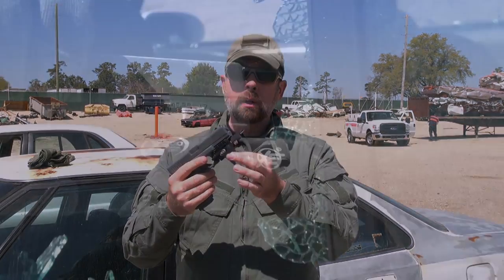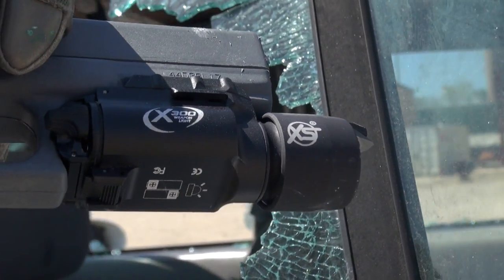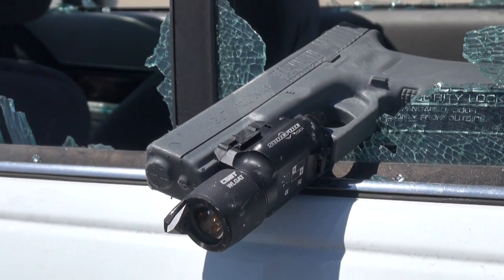This one right here is slipped down on a Surefire X300 light. If you're going to employ a specialty tool like the Wilgat, you need to know what you're doing.